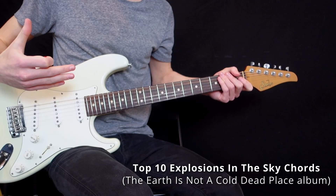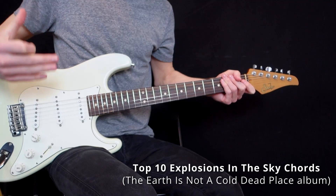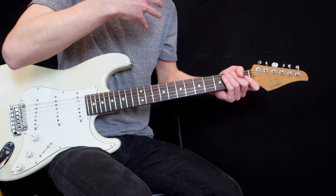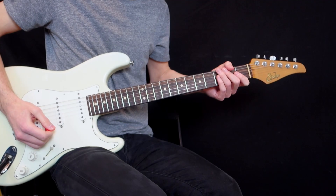Hey my friends! In this video I'm gonna show you the top 10 chord shapes and chord progressions that we can learn from one of my favorite post-rock albums ever, The Earth is Not a Cold Dead Place by Explosions in the Sky. And since there are three guitar players in the band, sometimes I'm gonna combine parts into a full chord, but nonetheless you can learn beautiful open chord shapes and lots of sus2 chords in their music.